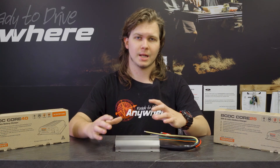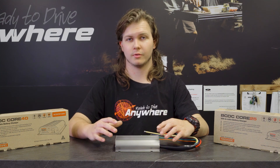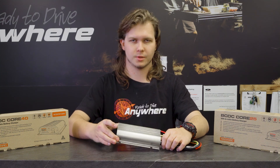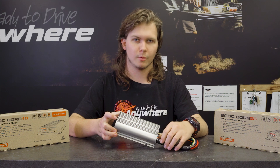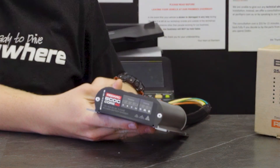This unit externally still looks the same as the BCDC Classic. With the Core range, they don't have that black coating over them — that's how you can externally differentiate between the two. This one is a bit more silver. You can see it says Core 40 on the front, meaning the 40 amp version.